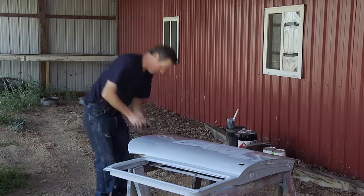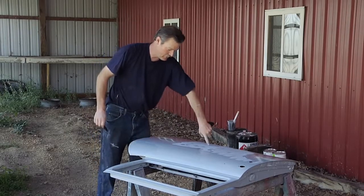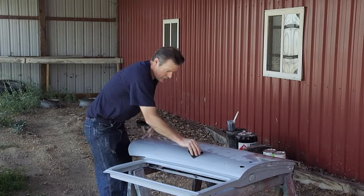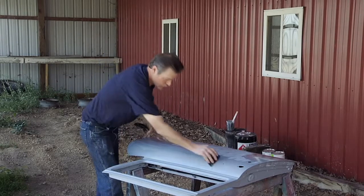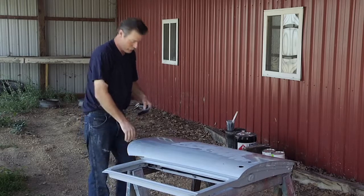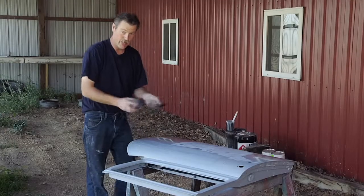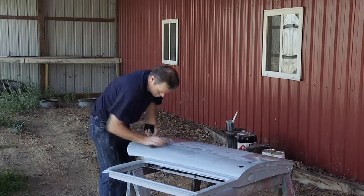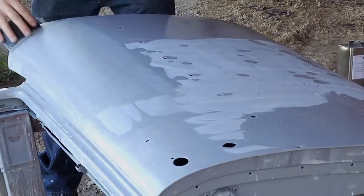What we're looking for is a uniform color. With this particular primer, it gets lighter as you sand it — it starts this dark color and as you sand it you get this lighter color. As we're sanding, we're looking for sand scratch swells and any kind of imperfections where that darker color will show up. We use a regular paint squeegee that you get at the paint store. Right here you can see there are dark spots — those are sand scratch swells — so we're going to keep sanding until it all gets to a uniform color, then we'll get it ready for base coat.